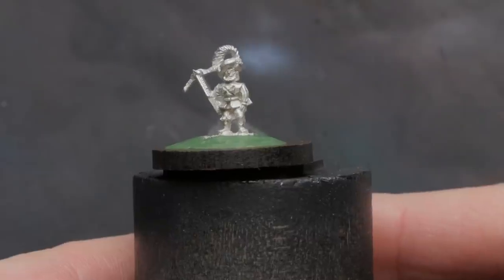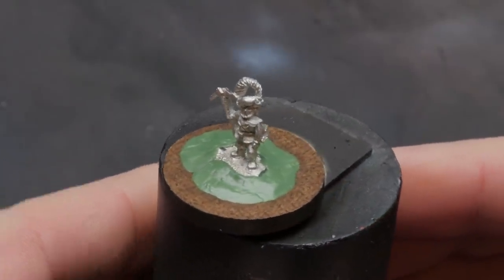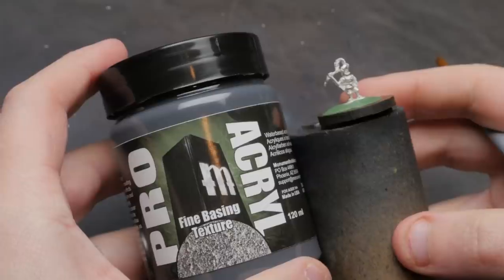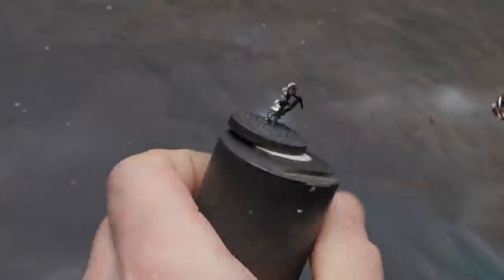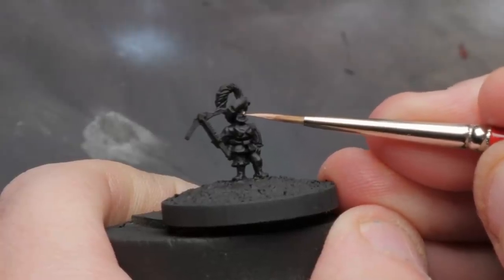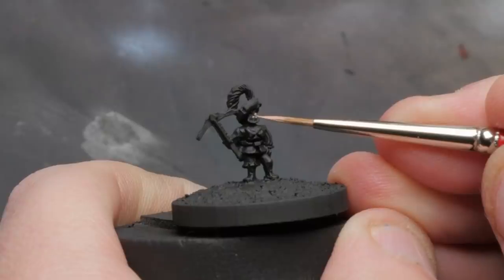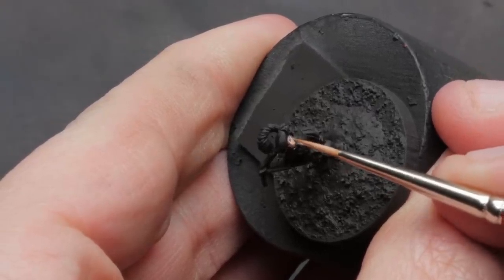I started by putting our Bretonnian crossbowman on a 25 millimeter base, which makes it look like he's sitting on a damn dinner plate, but it's the smallest size base I have, so we're going to have to live with it. After slapping some fine texture paste on the base, I go about priming him black and mentally prepare myself for squinting at tiny details until I go cross-eyed. As I begin to paint the face, I'm realizing how difficult it is to pick out details on this model. I definitely would have benefited from a white zenithal prime from above, but I'm stubborn, so I'll just complain about it instead of actually breaking my airbrush back out.